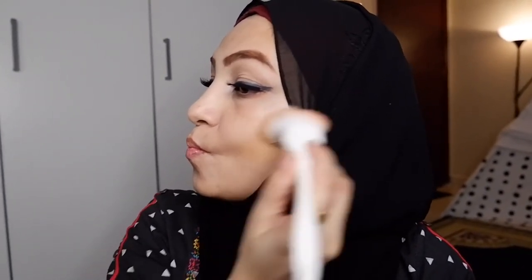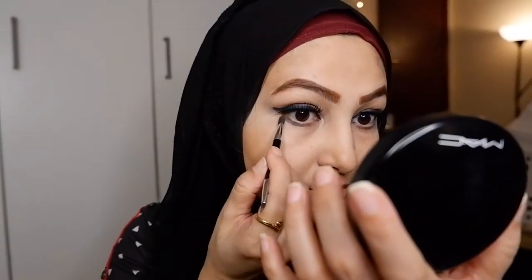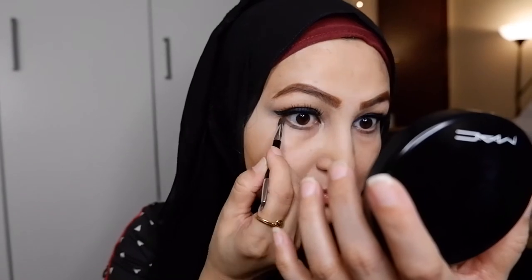I thought I needed a little bit of contouring, so I'm using the brown eyeshadow from the same palette to contour a little. I'm also using the light brown shade from the palette and running it under my eyes to have a balanced look. I'm repeating it on both eyes, and now it's time to put on mascara.